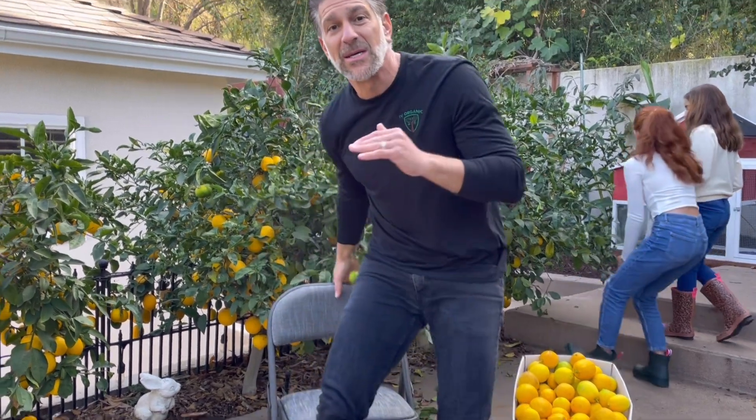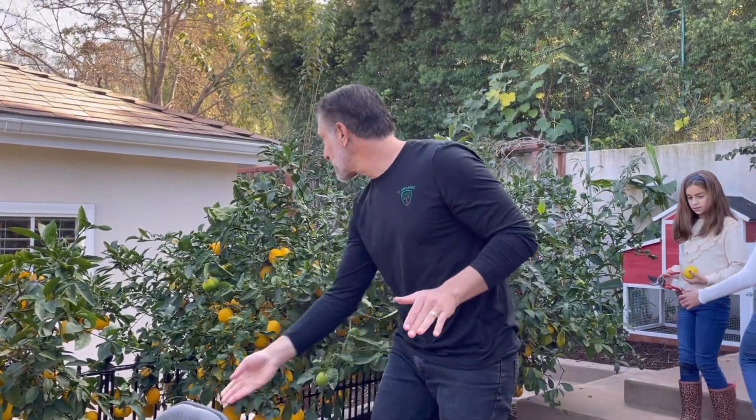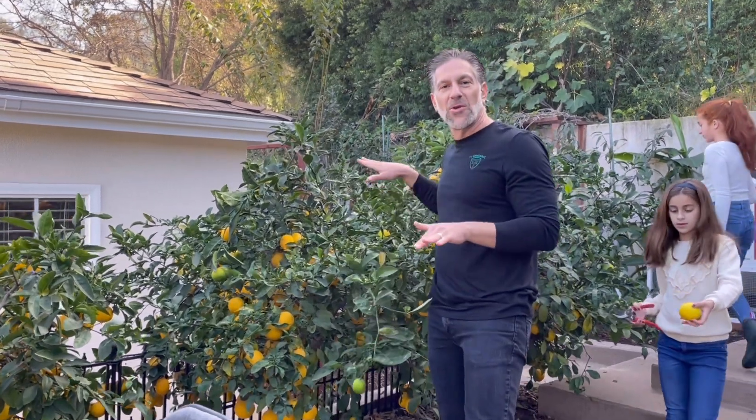Hi, my name is Charles Malky, biologist and plant expert with Ivory Organics, where we grow cool plants and author of Saving the World with the Home Garden. Right now we're harvesting the lemons off of these Meyer lemons that are grafted on a standard rootstock. I'm six feet tall and these lemons have been pruned to only about five feet. We're going to talk about post-harvest care which is going to include pruning these trees.